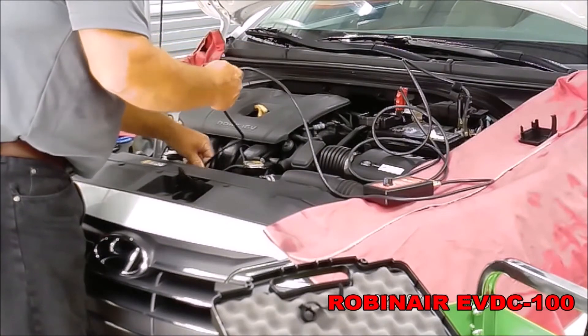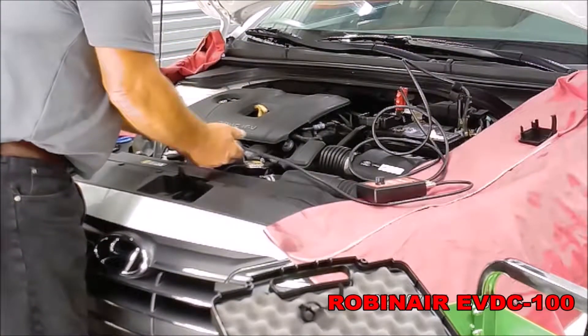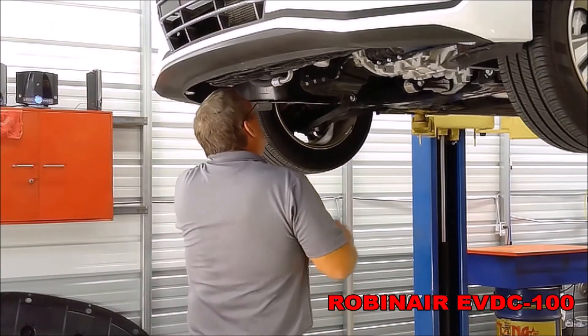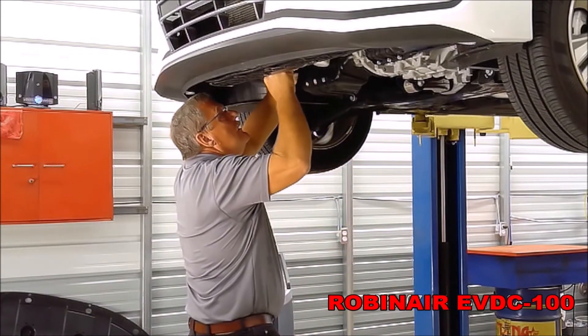Route the compressor valve lead somewhere through the front of the engine bay to get access to the AC compressor. On this vehicle, we have to remove the covers to have access to the AC compressor.